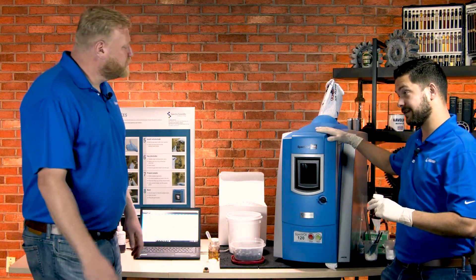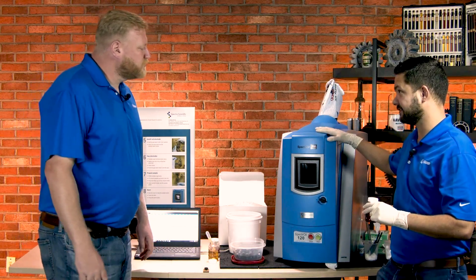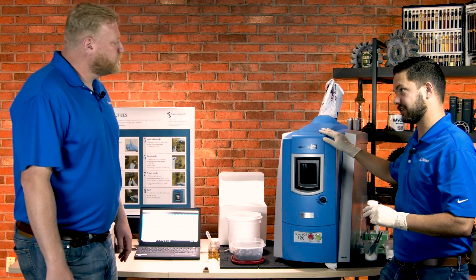So this is the Spectroil 120 by Ametek Spectra Scientific. This is an elemental spectrometer.